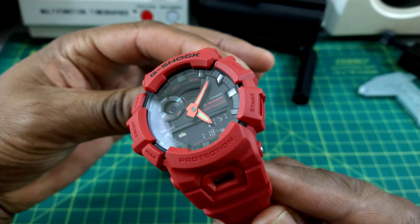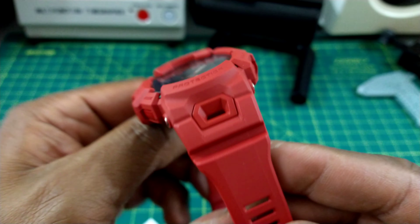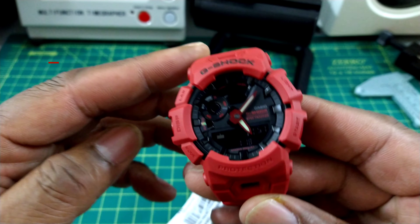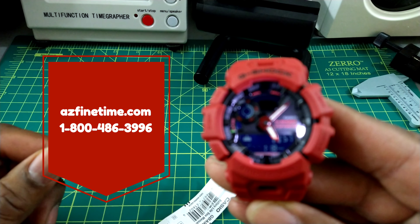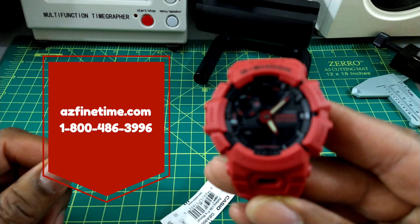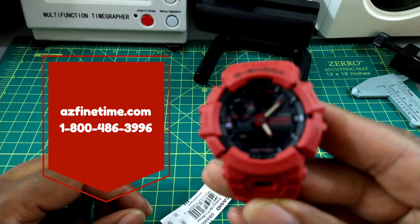This is a model GBA 900RD-4A and this is in the vibrant red — it's just a new colorway and I just wanted to show it to you. You can pick this up at azfinetine.com. It's in stock now and it carries a price of only $130.